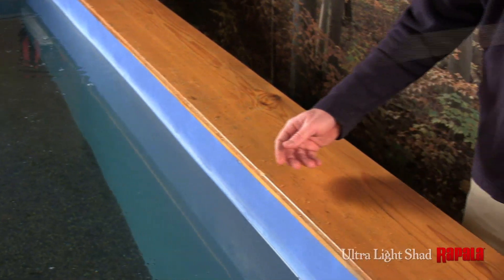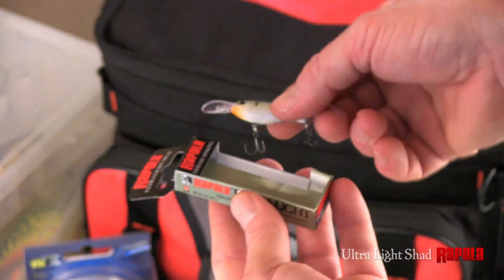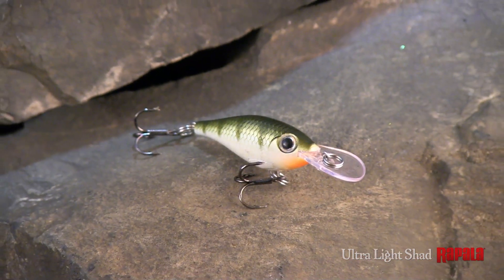Hand tuned and tank tested, the Ultralight Shad swims with legendary Rapala action right out of the box. The Ultralight Shad by Rapala.